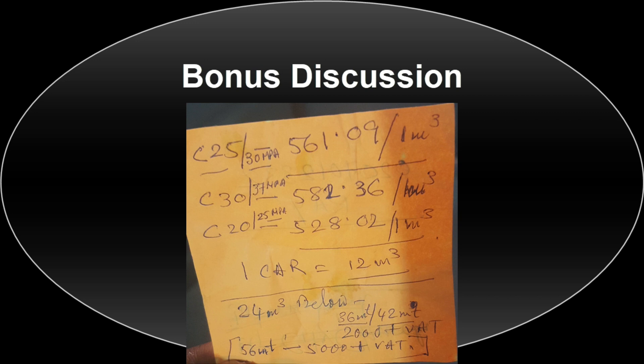The final thing I'll discuss about premix concrete is the pump. As you can see on your screen, for anything requiring a hose length of 36 to 42 meters, you will pay 2,000 Ghana cedis, and that is exclusive of the concrete cost. For a length of 56 meters and above, you will pay 5,000 cedis, also exclusive of the concrete. However, if you order more than three trucks — that is, 36 cubic meters or more — you will get the pump for free.